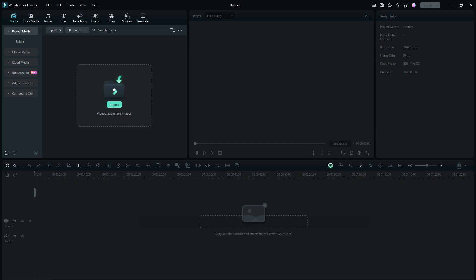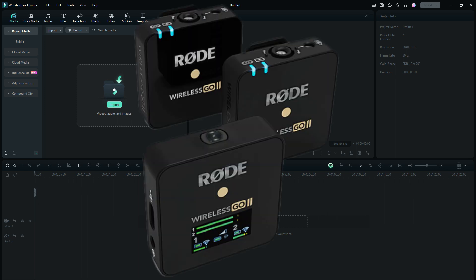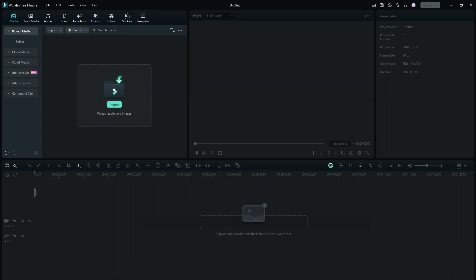Okay everybody, enough of hearing my cloned voice. This is my real voice and now you can compare what the cloned voice sounds like compared to my real voice. I think it's pretty darn close, and I will tell you I've tried cloning five or six times until I finally realized I just needed a really good microphone in a quiet room. I am using the Rode Wireless Go 2 microphone on my laptop to do my voice cloning.